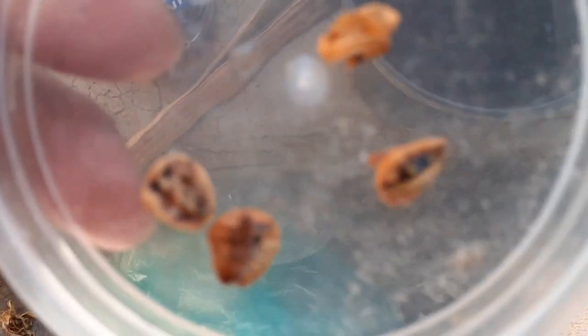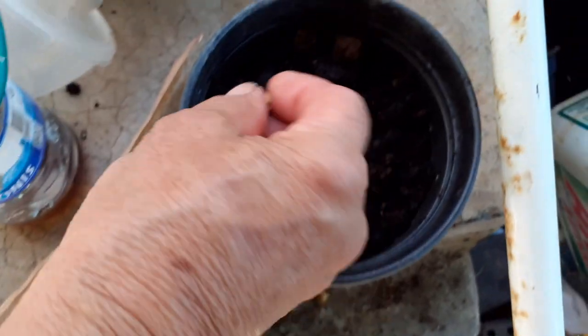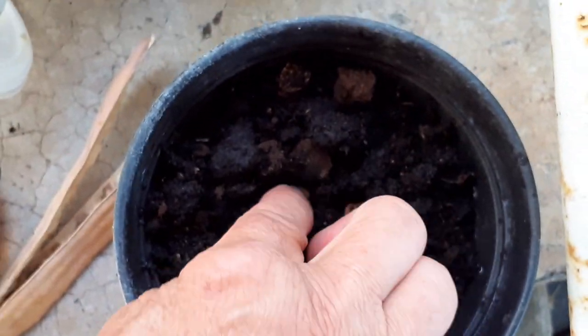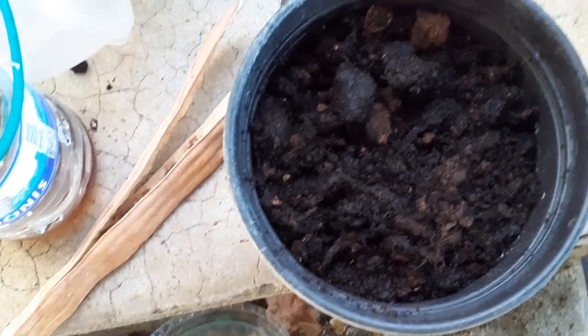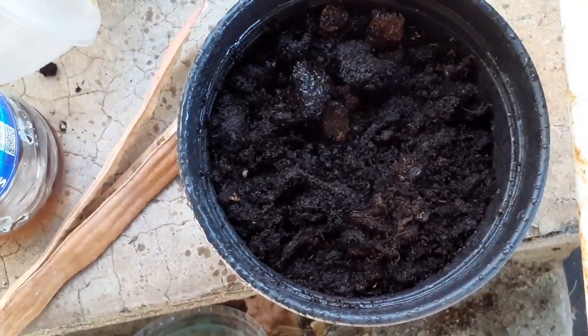Here are seeds of Acerola, and we can go to plant them. Not very deep — cover with a little soil and give some water.